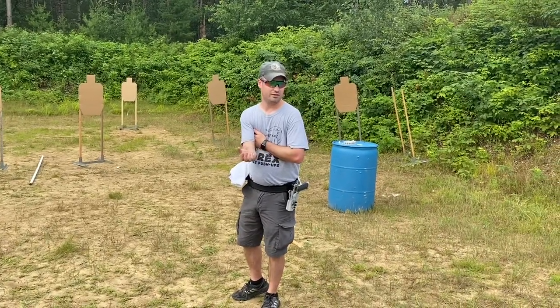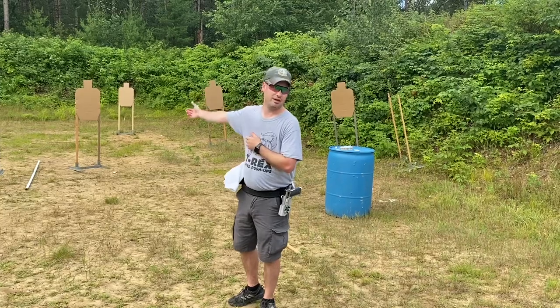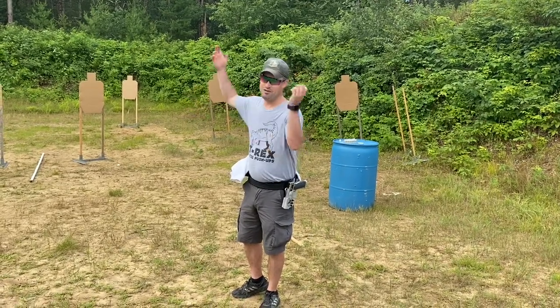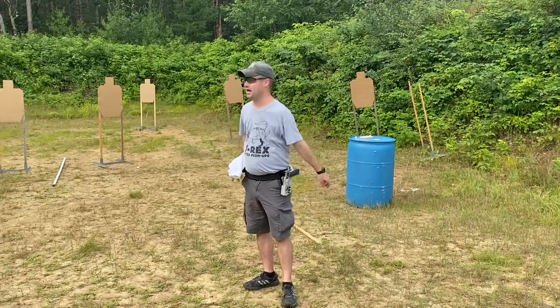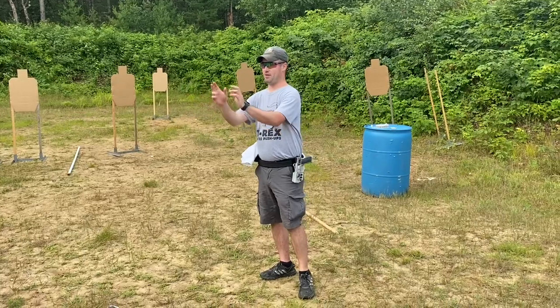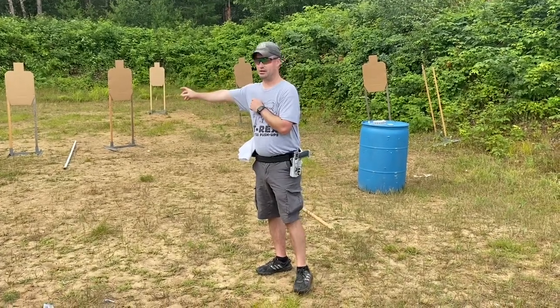Why is that important? If you aim at the big brown thing, where do your bullets go? Somewhere in the big brown thing. Charlie's Delta — who knows what happens? It's important to put out: I want to talk about your vision in relation to target transitions.